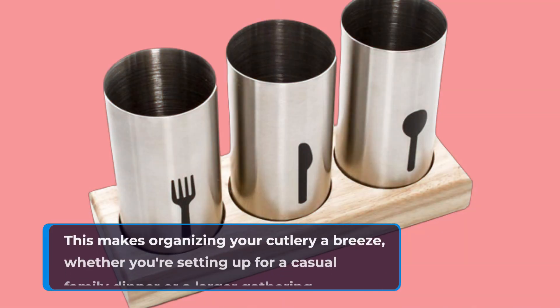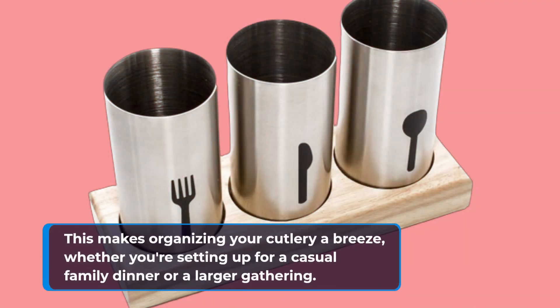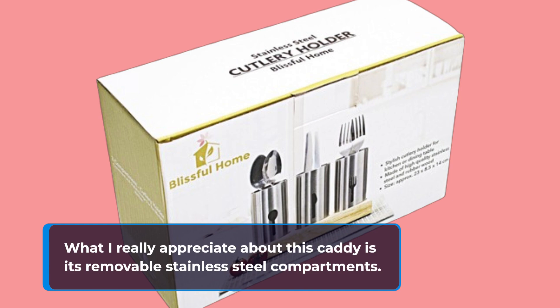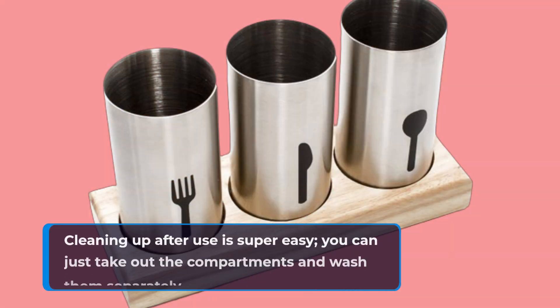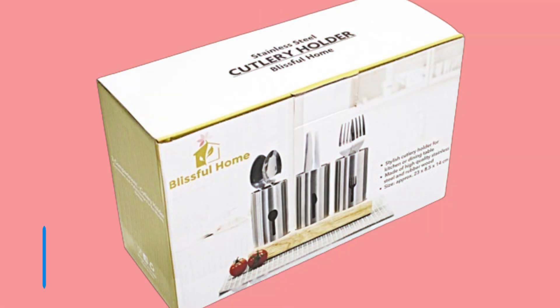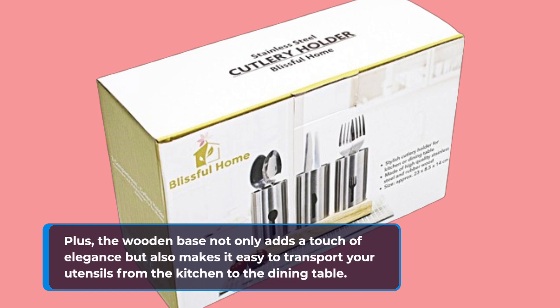This makes organizing your cutlery a breeze, whether you're setting up for a casual family dinner or a larger gathering. What I really appreciate about this caddy is its removable stainless steel compartments. Cleaning up after use is super easy — you can just take out the compartments and wash them separately. Plus, the wooden base not only adds a touch of elegance but also makes it easy to transport your utensils from the kitchen to the dining table.